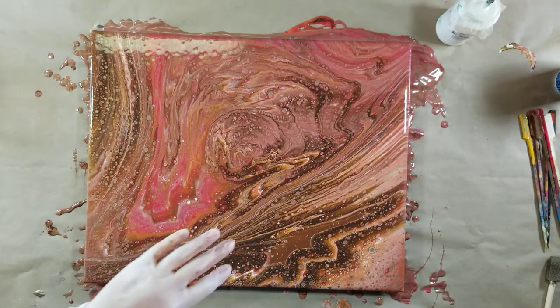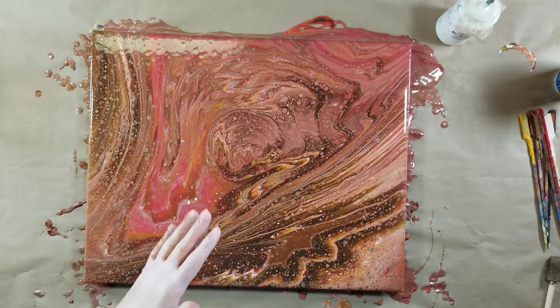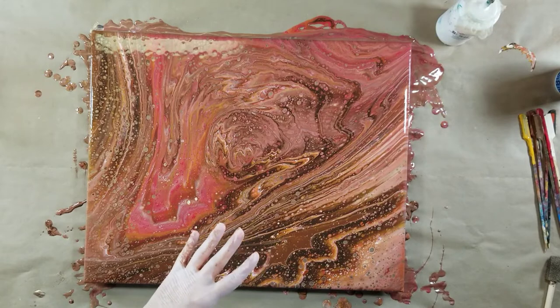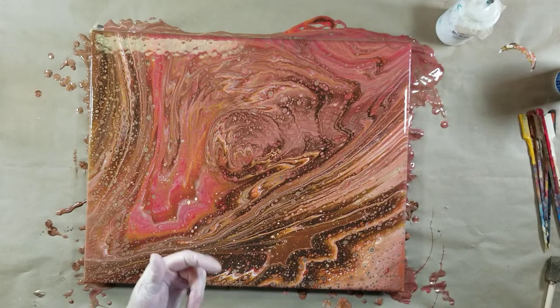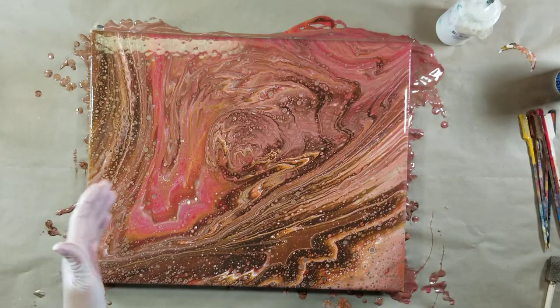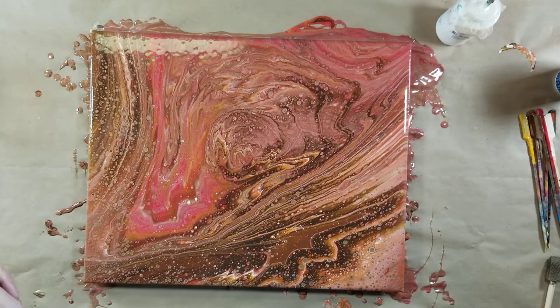I'm going to clean up a little bit and let this settle — probably about 15 minutes — then we'll come back and do some close-ups of the wet results. With the weather getting colder it takes longer to dry, so I might post this without the dried results. I don't know. Alright, we're going to let this settle and I'm going to clean up.